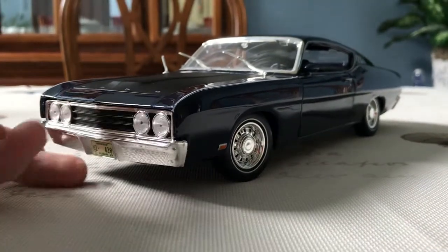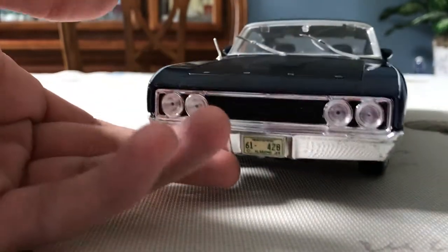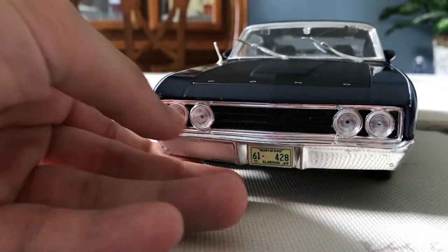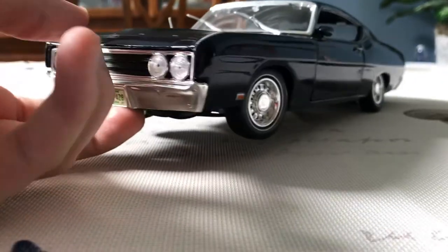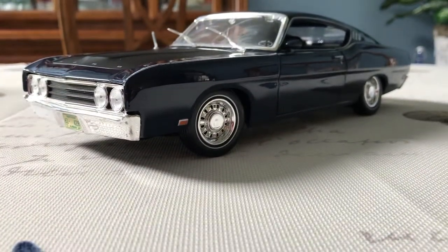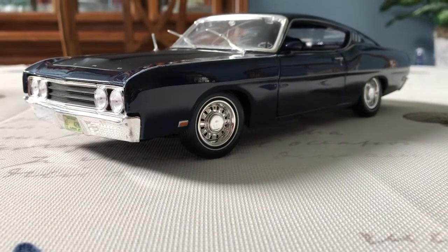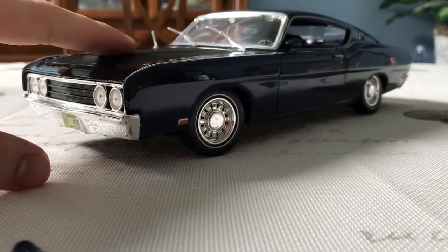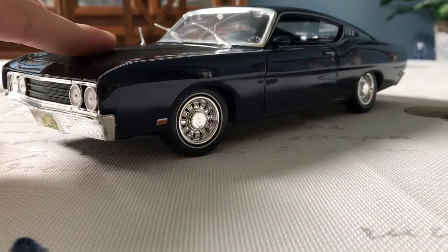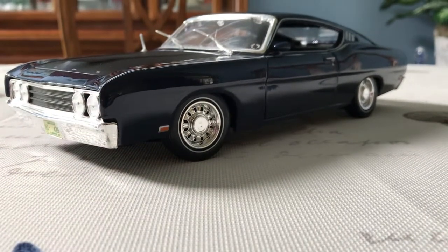This is a pretty good model from Mysto. It has unfortunately been discontinued — I'm not sure exactly when, but it was in the last five years or so. When Mysto was making this model, they made it in white with either a beige or black interior, a dark red, and this really cool dark Oxford blue, which was made in very small numbers on the real Talladega in 1969. I think it was only a few hundred of these that were made.